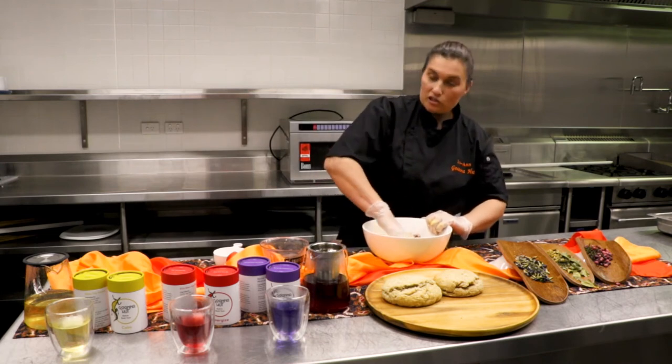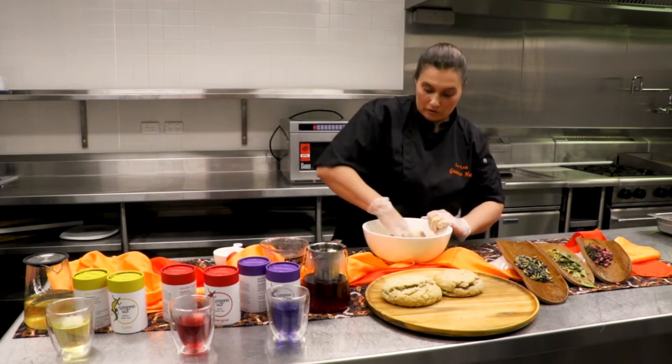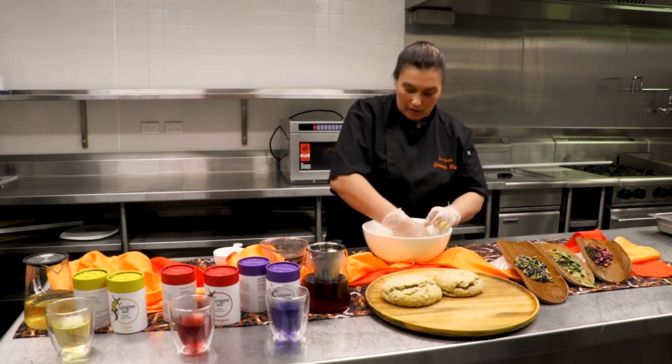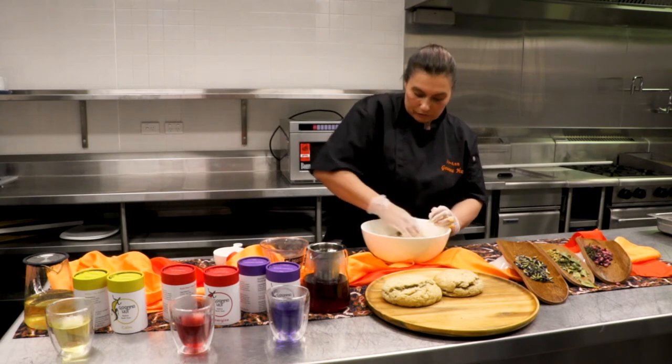I mean Aussie as in our First Nations people's fruits. Damper traditionally would have been ground wattle seed or lomandra seeds made into flour, but we're doing the modern age version — so we're going to make this wild fruit damper.